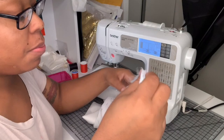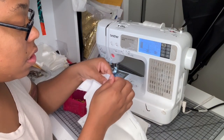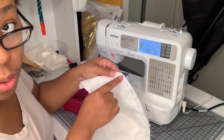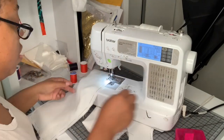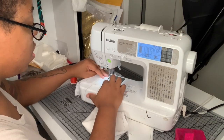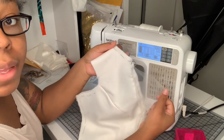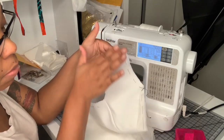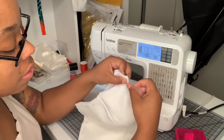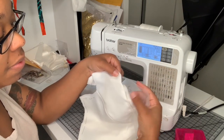Now I'm going to go ahead and insert my mesh piece in. Since my mesh piece does not have a hem to it, I'm going to start it about a centimeter down from the top. I'm going to do the same thing on the other side. The reason I placed it a centimeter below is because we still have to put the lining on and hem it, so when it's hemmed it should fall at the same place as the mesh piece.